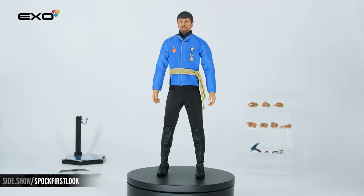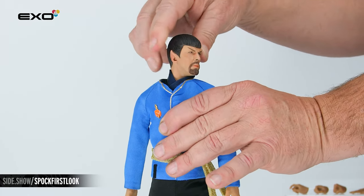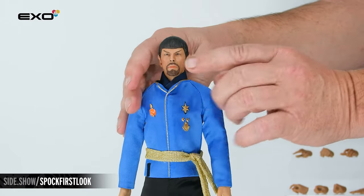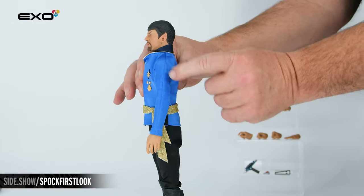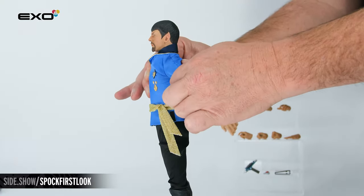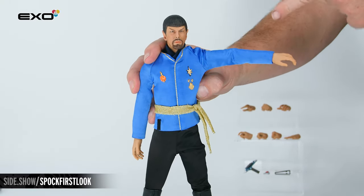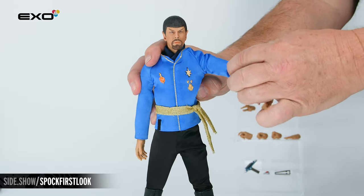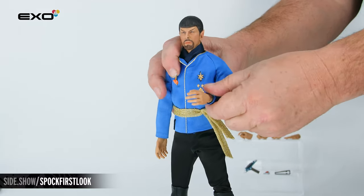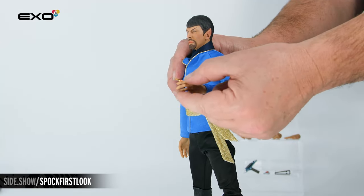Now let's see just how articulated this Spock figure is. Our head has the ball joint allowing us to turn, tilt, lift and lower. Down on the arm is a butterfly joint allowing you to move it forward and back. The arm can extend upward and extend backward, and it is ratcheted going out to the side. The elbow is a double jointed elbow. You also have a pivot in the bicep and the wrist is a traditional roller ball design.